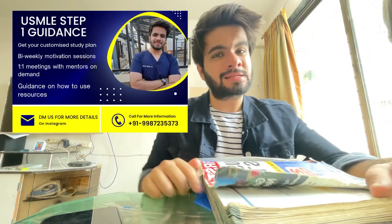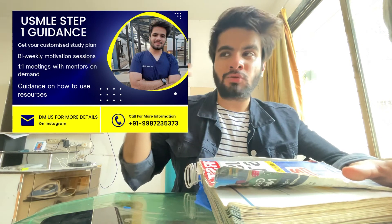That's it — that's how you use First Aid, when to use First Aid, how you should approach it, how you should annotate, and everything else.